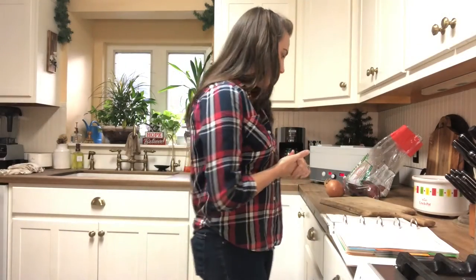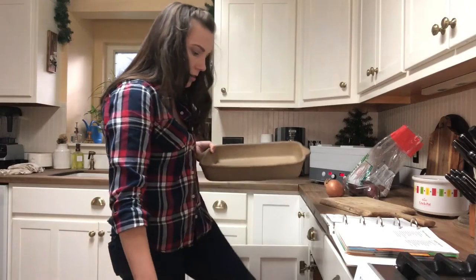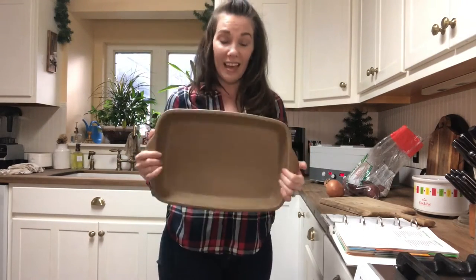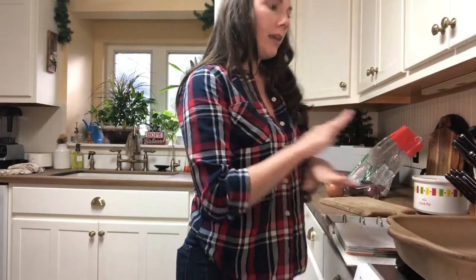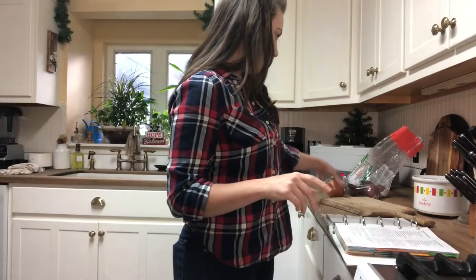Let me grab this dish — it's a stoneware casserole dish that my mom got me for Christmas one year. It's a little stained just from wear and tear. I think the brand is Rada Cutlery stoneware. I love this thing; it cooks food really well and cleans really well. That's where I'm going to put everything, so I'm going to set this aside and get my ground beef browning while I peel, chop, and mince everything.